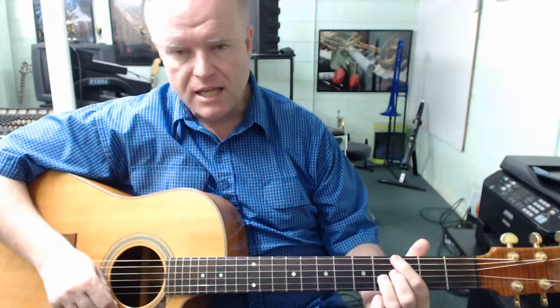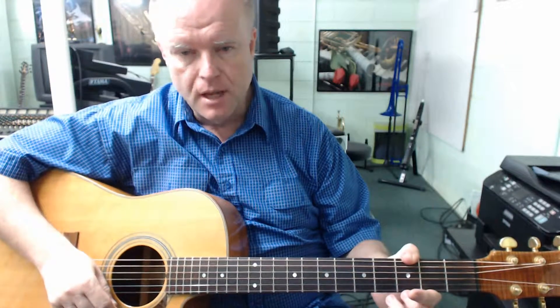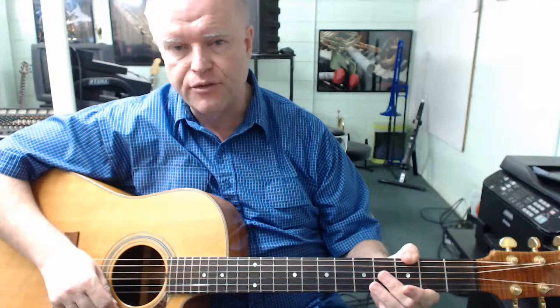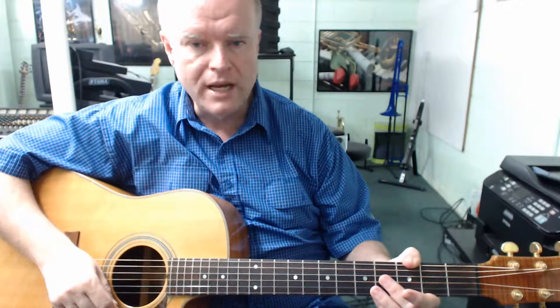Whilst these chords had their origin in big band jazz rhythm guitar playing, the shapes are very much usable in all styles of guitar playing — from rock and roll to blues, folk, country, you name it. The foundation of big band jazz rhythm guitar playing relied on just using three of the six available strings for many of the chord shapes. That way the guitar could really cut through rather than get muddled up in the sound of the piano, the bass, and all of the wind instruments.